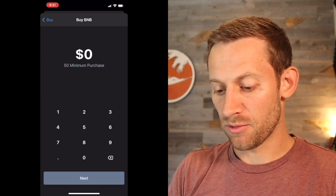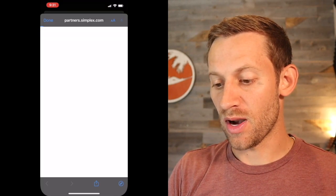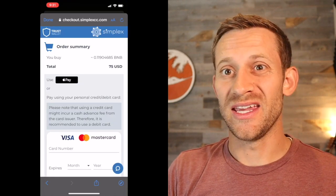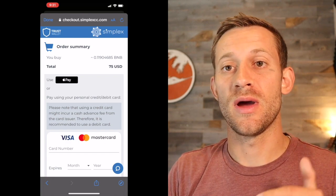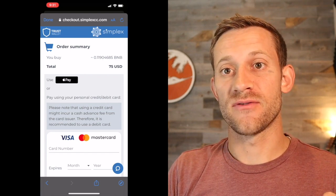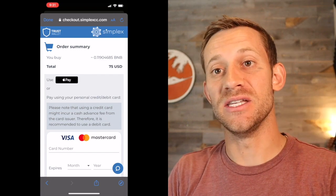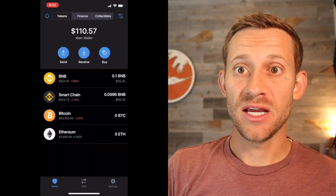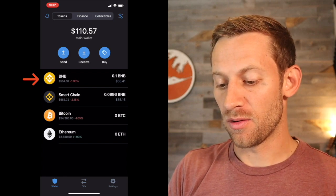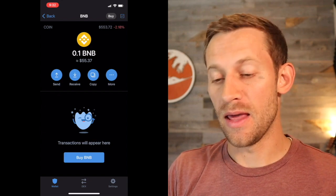We're going to choose 75 bucks — we're going to buy $75 worth of BNB and go through this process. Basically, it's going to take you through a checkout page. It's worth noting that certain credit cards and certain banks don't like crypto and won't let you do this. You can try a different credit card or bank, or you're going to have to go through a different process — buying it on Coinbase or a site like that and then moving it into the Trust Wallet. It might take a few hours, but once it's complete, you're going to see a balance show up in the BNB column, that little yellow triangle. We can see that we've got $55 now in BNB.